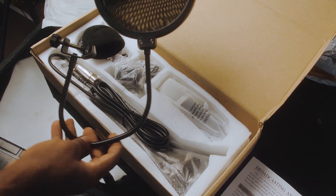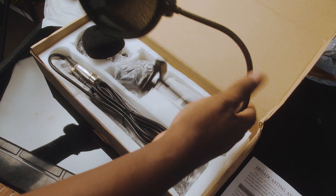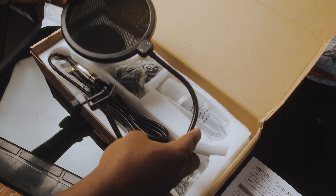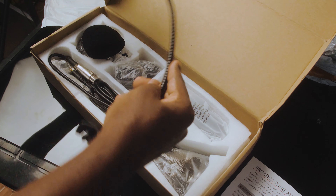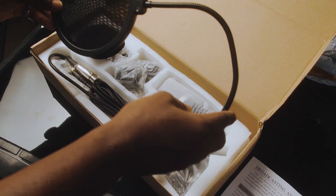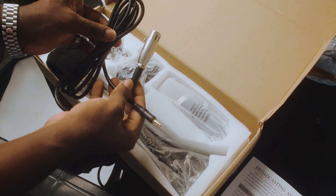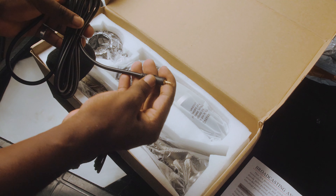I don't think I'm gonna need the scissors anymore. So when I open this up, it opens from here. The contents of this package is a microphone set. You're gonna go into this in no time. Basically it's a microphone set and this is what I'm gonna be using for my videos — most of my videos.